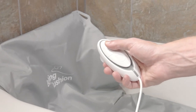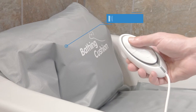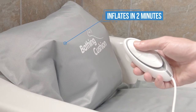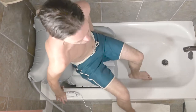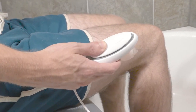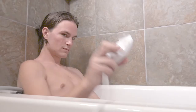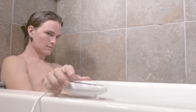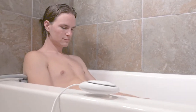Press and hold the up button on the controller to inflate the bathing cushion fully before you fill the tub with water. Sit all the way to the back of the cushion, then press and hold the down button on the controller to lower yourself into the tub. With the bathing cushion deflated, you should be all the way at the bottom of the tub while the backrest provides additional support.